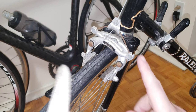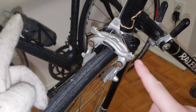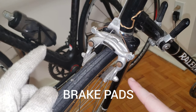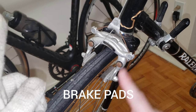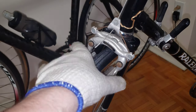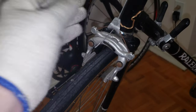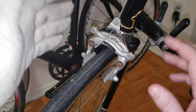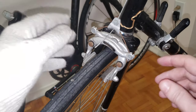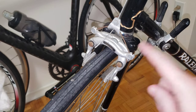Hi everyone, welcome to my channel. In this video we have the center pull vintage brake calipers, and I'm going to talk about the adjustment, which will include the calipers centering as well as the cable tension, and how to make the brakes as efficient as possible on your bike. Stay tuned, we're going right into it now.